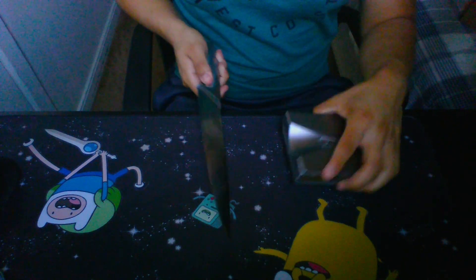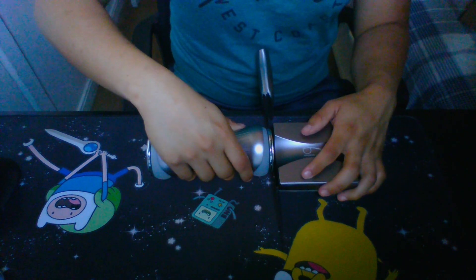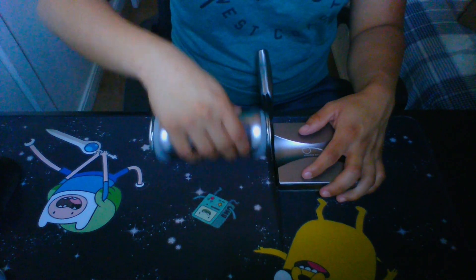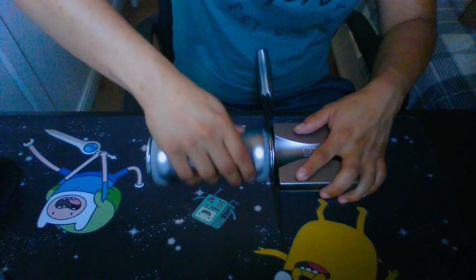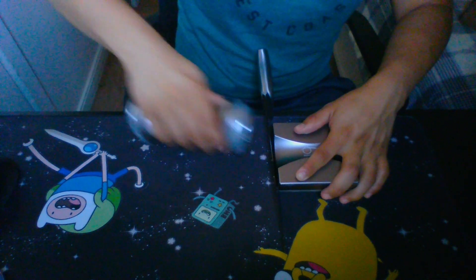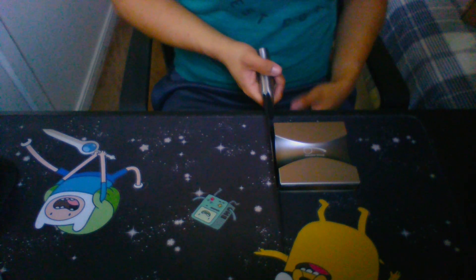Next thing I want to talk about is being light with your passes. You gotta be light with it — you don't want to go in there rubbing hard on it, trying to get it to go fast. It's not gonna work. This is stuff I figured out from using it for about a month now.